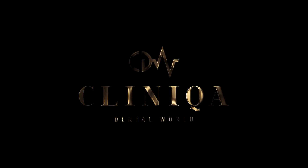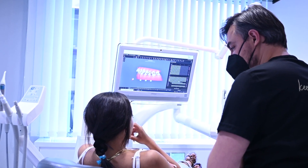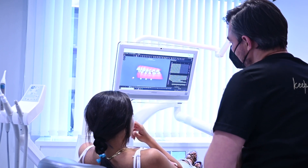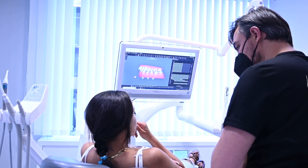After Invisalign treatment, how to take care of your new smile? Invisalign is a fantastic treatment option for achieving the smile of your dreams. Adults and older teens may be candidates for the removable aligners, which may be used to straighten teeth in a discreet manner. Treatment usually takes a year to complete, during which time you will be required to wear your aligners almost constantly.